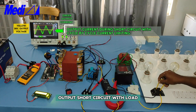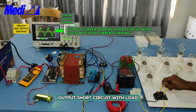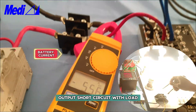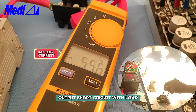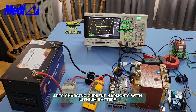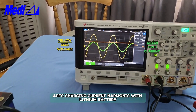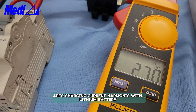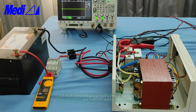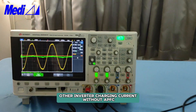We can see the inverter output power factor — the power factor is 0.999. Now you can see short circuit at full load. The output current during short circuit — the inverter will not trip during short circuit. Fold-back current limiting during short circuit brought the current down to 15 ampere from 55 ampere. Now let us see the charging — this is active power factor corrected charging. You can see the charging power factor is 0.987. Now let us compare the charging with an ordinary inverter in the market without APFC.